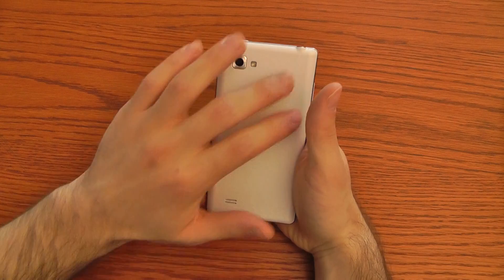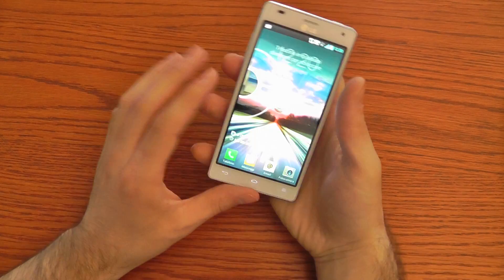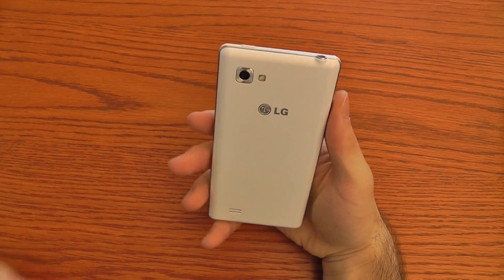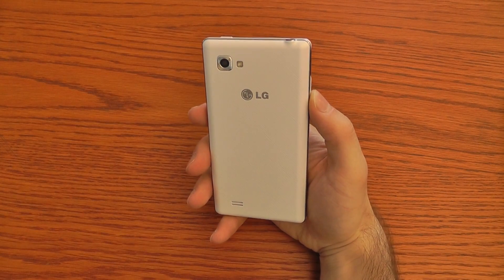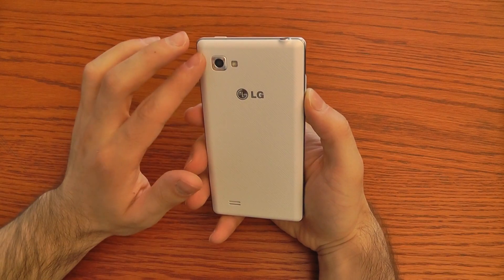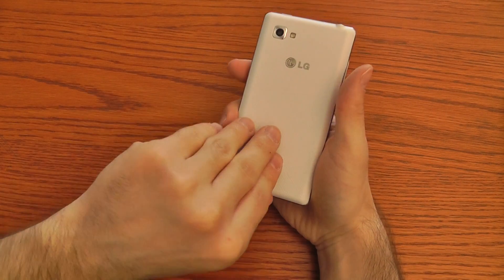On the lower part the micro USB port and the first microphone. On the back cover we have a texture which helps you to hold the phone in your hand, and the 8 megapixel camera with autofocus and an LED flash. It can also capture full HD videos.